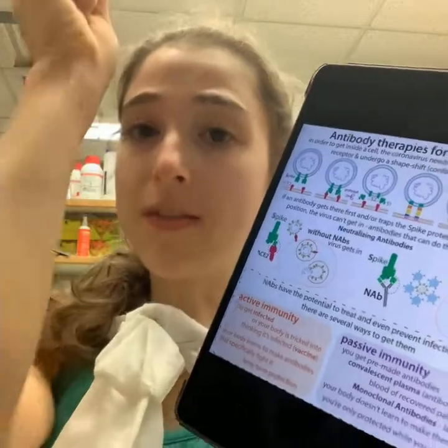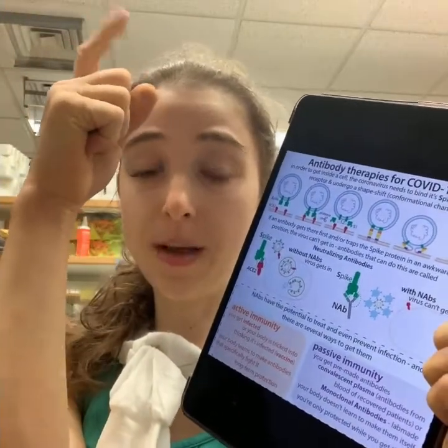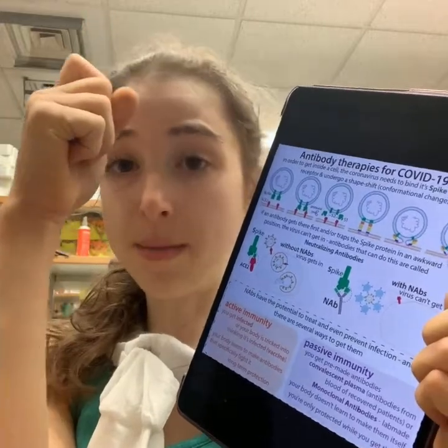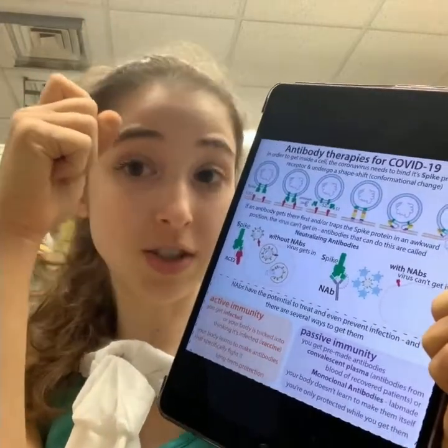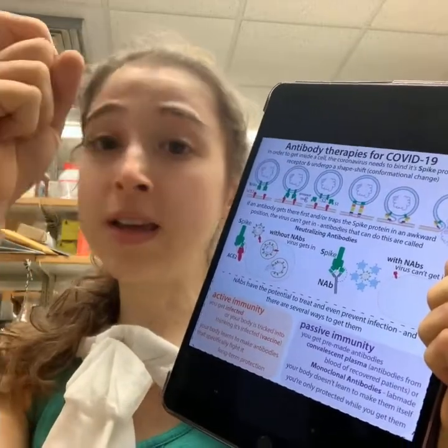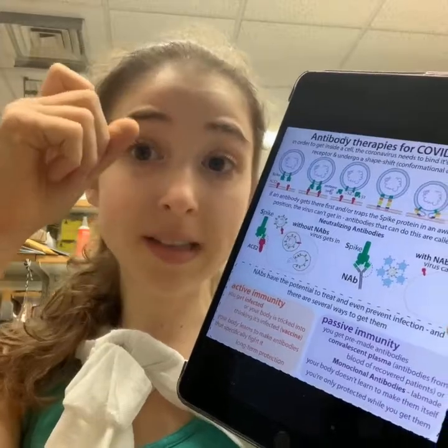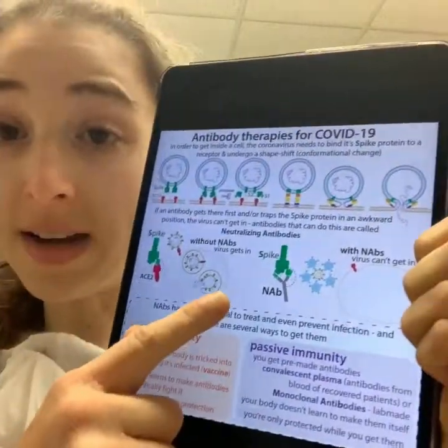On the spike protein, you have a stalk and then a head part. The head has this up-down part called the RBD — receptor binding domain — that actually binds to ACE2. So if you have an antibody that binds to that place, it can prevent ACE2 from binding and thus prevent the virus from getting into the cells.